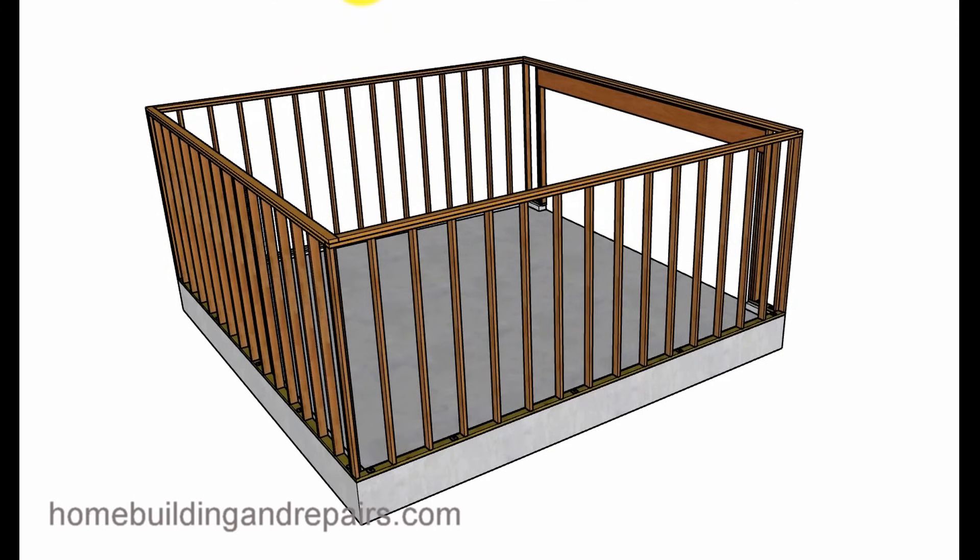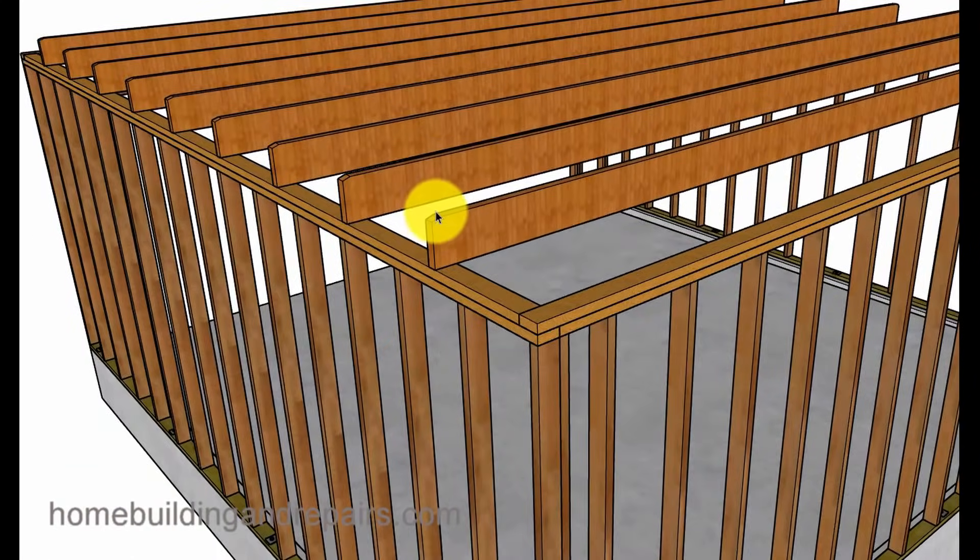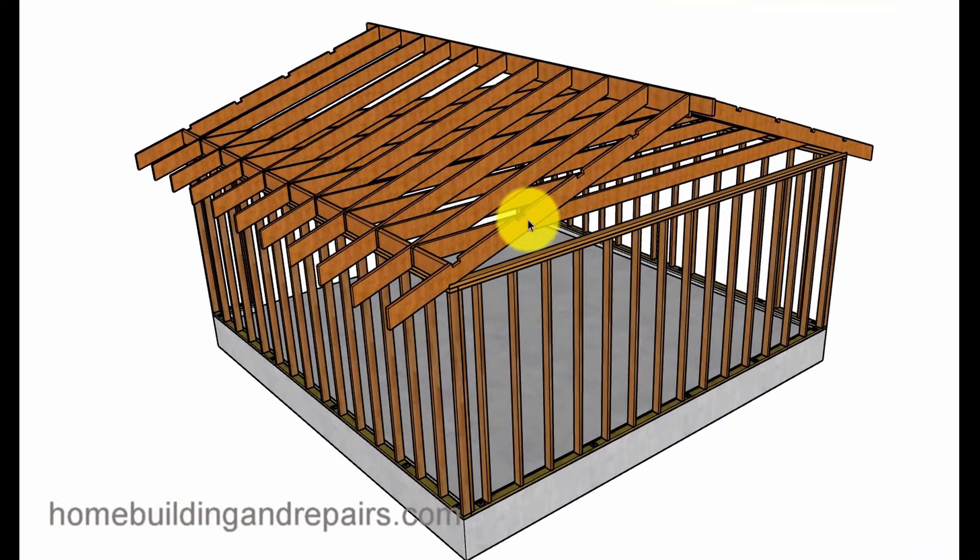Ceiling joists — I'm using 2 by 8s, 20 feet long, and they will need to be notched at the top for the roof rafters. You can actually use 2 by 4s at 4 feet on center for garage rafter ties, but the problem is people want to store stuff up in the attic. If you're going to store anything up there, make sure you're using ceiling joists and not rafter ties. I have plenty of videos on that topic as well.